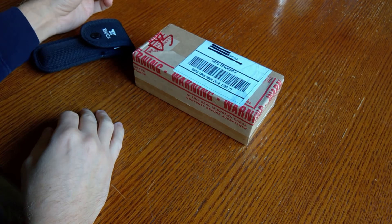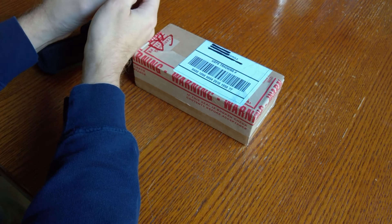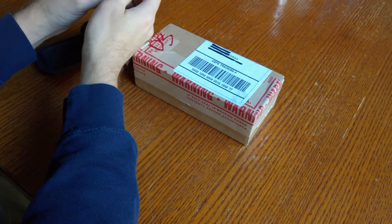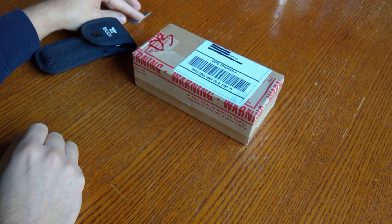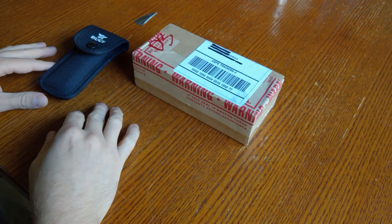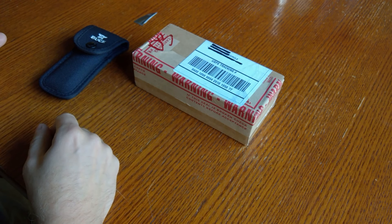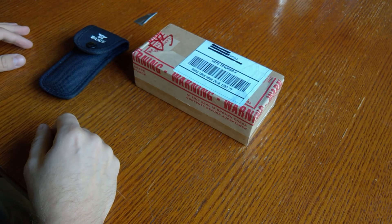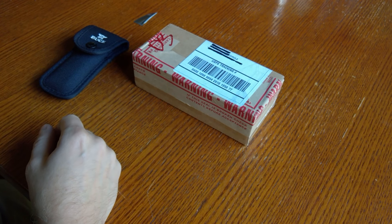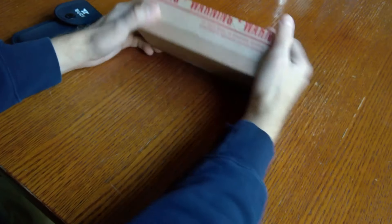I've owned a lot of different Buck 110s and they've never broken this way before. In the past when I was younger I've done some stuff and broke the very tip, and a lot of times I would just reprofile it. But in this case I wanted to send it back to Buck — you can find their information online — it costs $10, you ship your knife over there, and it takes about four to five weeks to get back to you with a brand new blade.